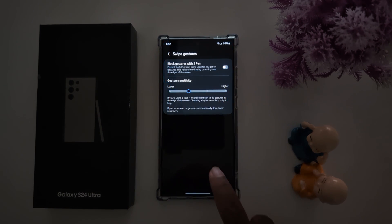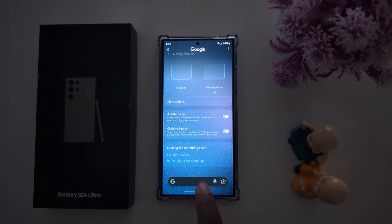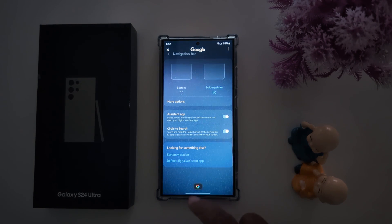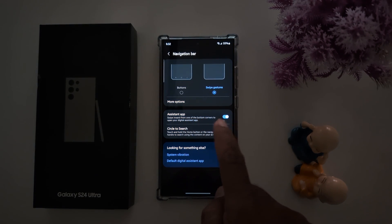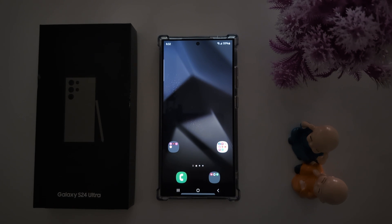Now go back. You can use Circle to Search by long pressing the bottom middle of the screen. You can also use the Assistant app. If you want to switch back to three button navigation on your Samsung S24 Ultra, choose the button option again. That's it.